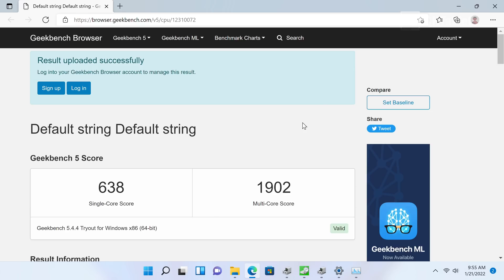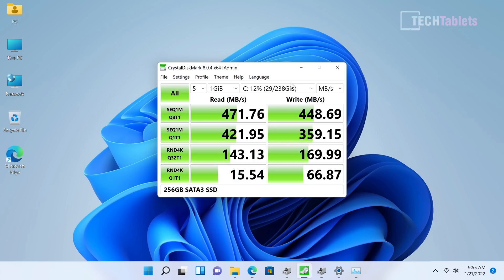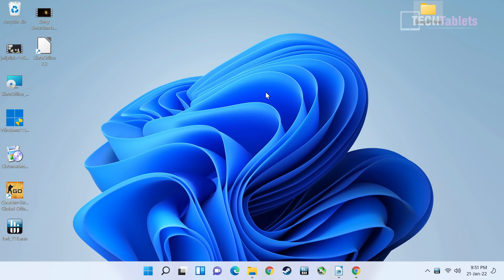The installed SSD is a SATA 3 drive at 256GB. The speeds aren't amazing even for SATA 3 — its small size restricts performance a little. Of course, there's the free M.2 2280 slot available for an NVMe PCIe 3.0 drive to supplement or replace it.